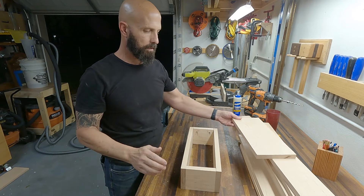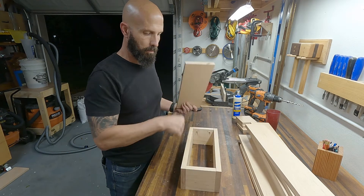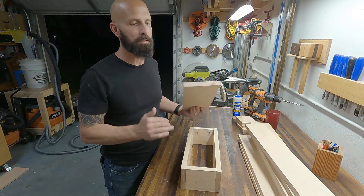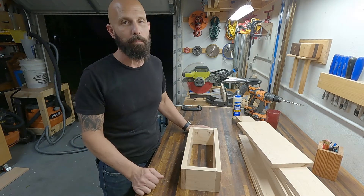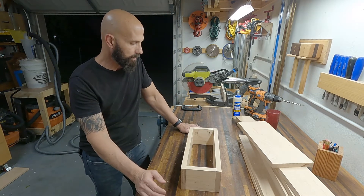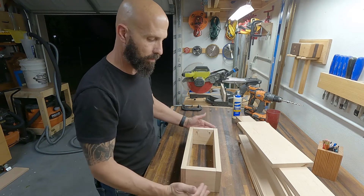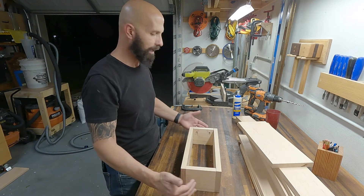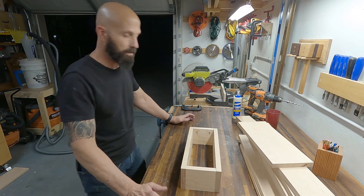I'm going to piece all this together — I'm going to glue it, pin nail it, and once it's pin nailed together, I'll clamp it and pocket hole it. My main objective is to get these pretty straight and square. I'll probably use clamps to squeeze them together while the glue sets.